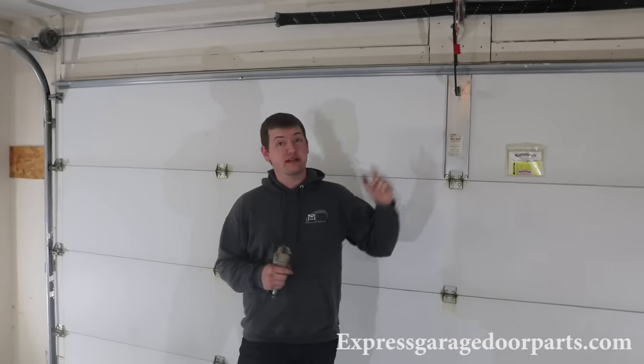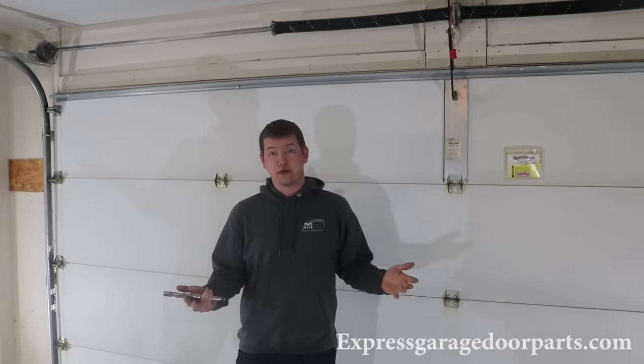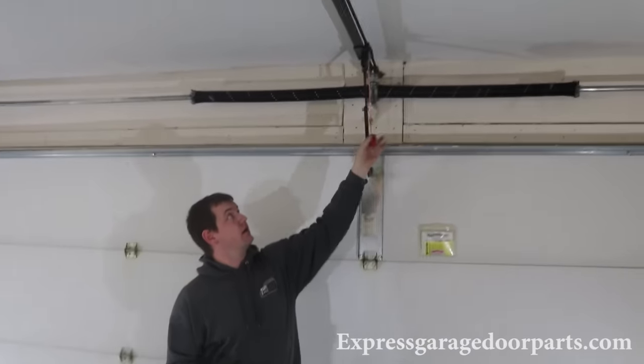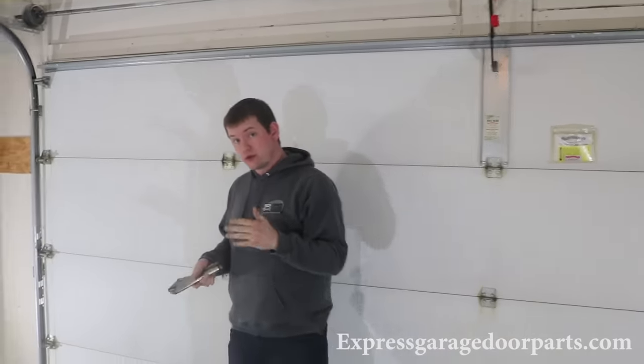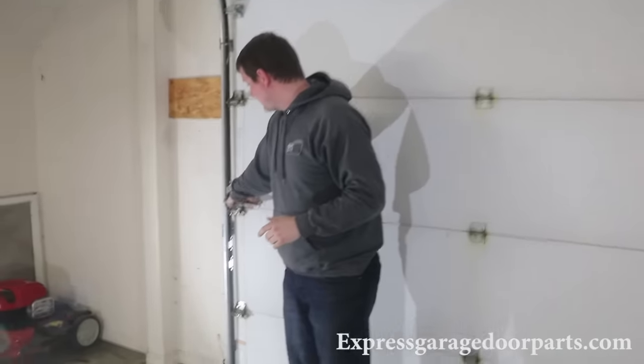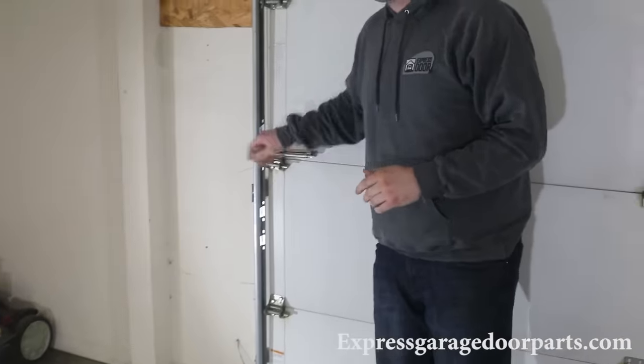If your operator has a battery backup, you need to detach the arm itself from the garage door — just pull your cord to do that. Also, take a pair of vice grips and clamp them just above one of your rollers on the track itself. This is so if your springs are too loaded or too hot when you wind them later, the door doesn't rise up by itself.